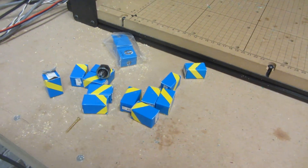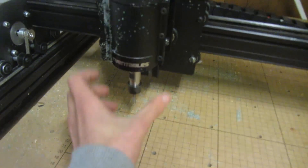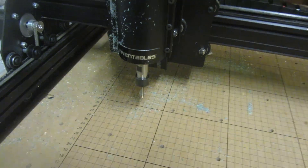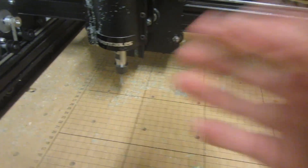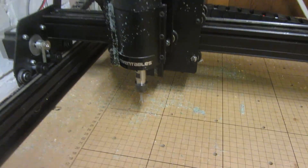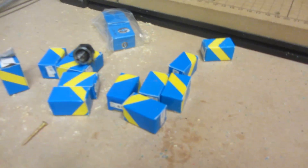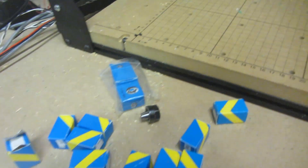For future upgrades to my X-Carve I've got quite a few that I want to do. Firstly I want to add some sort of dust shoe or dust hood that's see-through — maybe make it out of a plastic bottle as I've seen on YouTube — and then add my dust extractor so it will pick up all of the dust, because as you can see it's just getting everywhere at the moment. I also need to make a rack for all of my new collets for fitting different sized bits into the spindle.